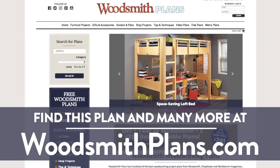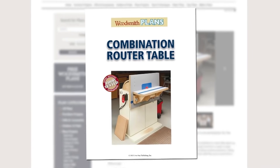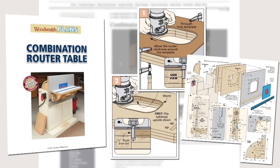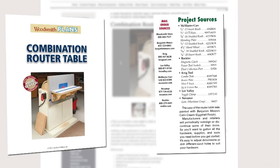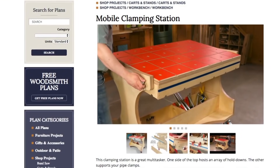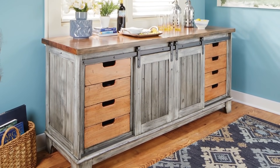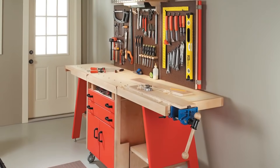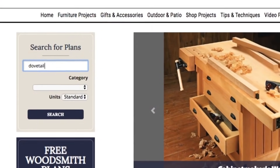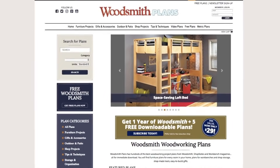Woodsmithplans.com — hundreds of professional, high-quality woodworking plans right at your fingertips. Every plan is presented as an easy-to-download digital package that includes pages of step-by-step instructions, full-color photos, illustrations, and exploded views, retail sources for hardware and supplies, plus a cutting diagram and materials list. Many plans offer handy video overviews and guides, and plans are available in both standard and metric. Everything is here, from gorgeous heirloom furniture projects to handy shop projects and upgrades, clever cost-effective storage solutions, as well as weekend projects and accessories great for gifts — all fully searchable and categorized for easy browsing.